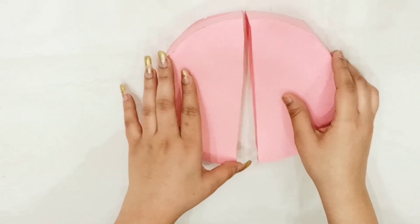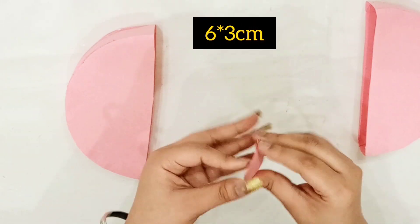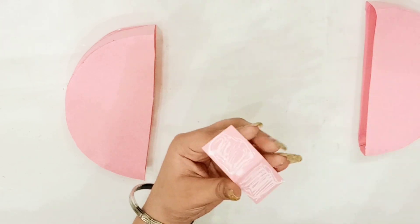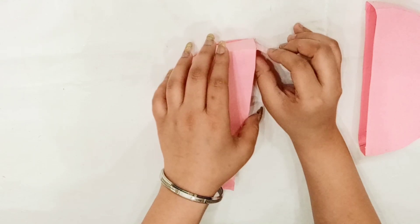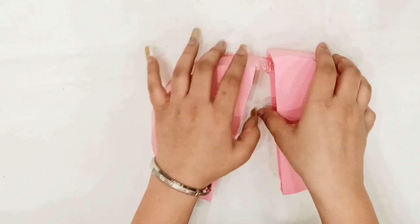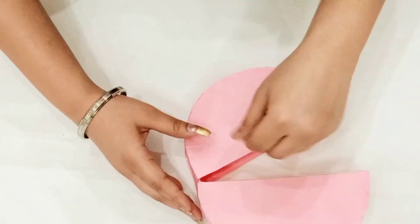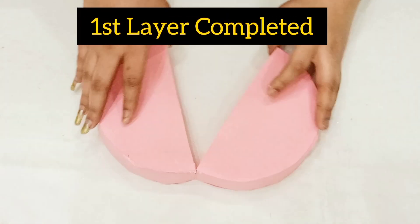Now take one more seam cut out to make the first layer of the cake. Take a strip of 6 by 3, put on some favicol, and paste its first part into one cut out of the cake like this, and the second cut out into the other one. In this way our first layer is ready.